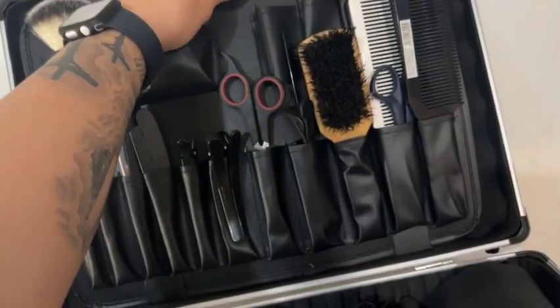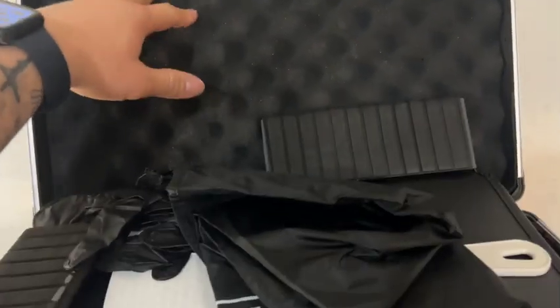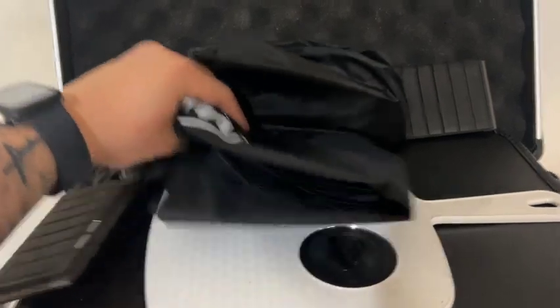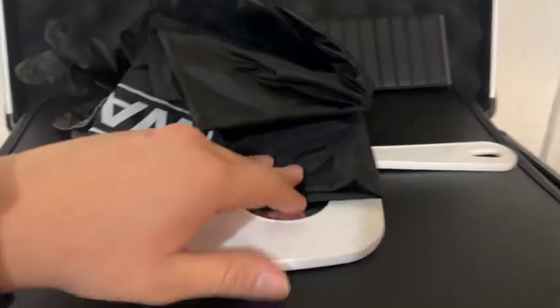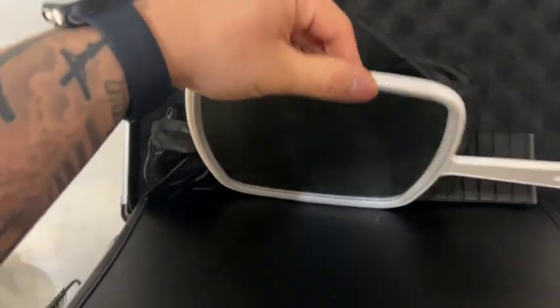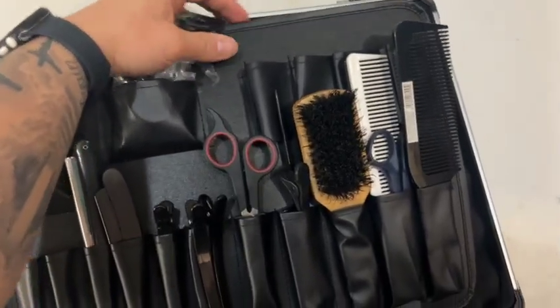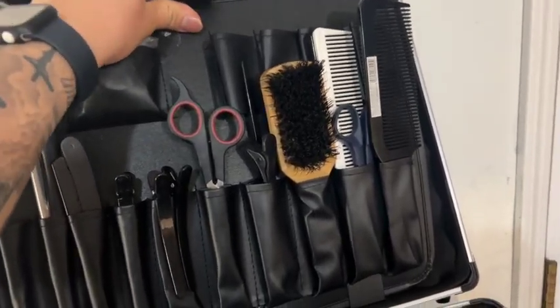I'm all over the place right now — I keep skipping things. Behind this little thing there's another cape, kind of like a kid's cape. I also got some extra portable gloves and this mirror to show clients their cut. This case is fire — I got it from Harbor Freight for like $45, not bad at all.